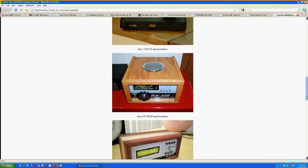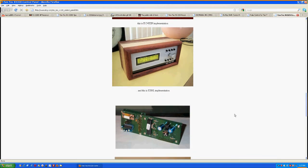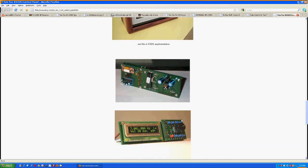So that's the Tintec RX320 — the current model number is the 320D, which adds DRM capability that mine does not have, and I didn't see any need for it. If you have any questions, just leave me a comment or send me an email. Thanks for coming — that's the show for today.